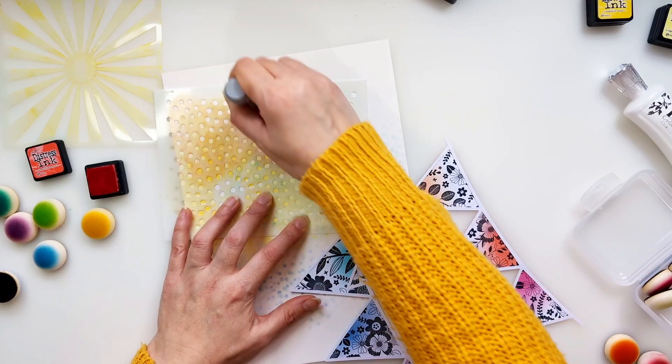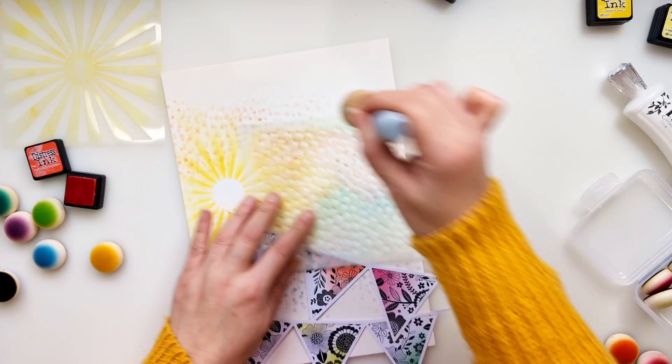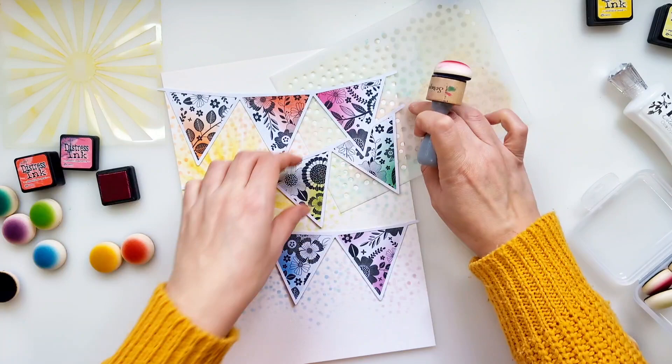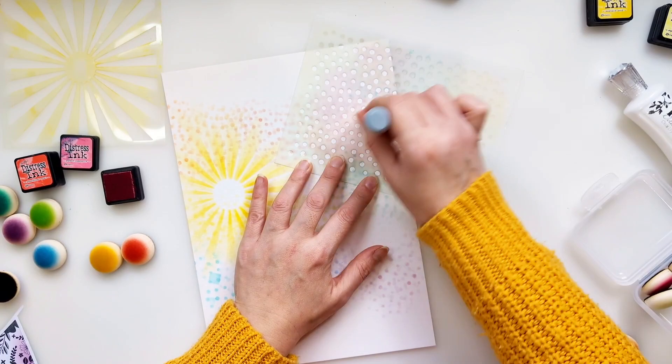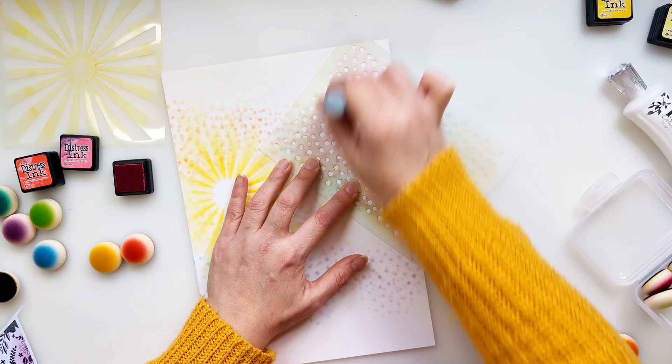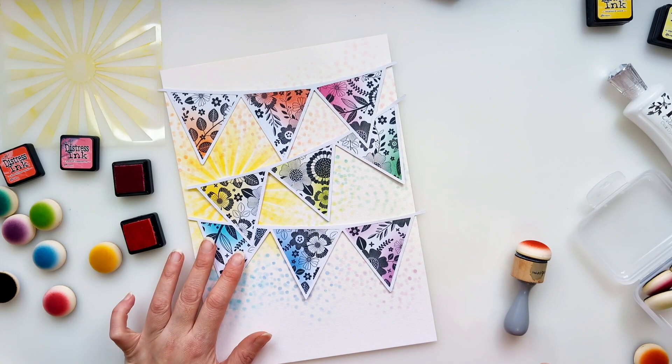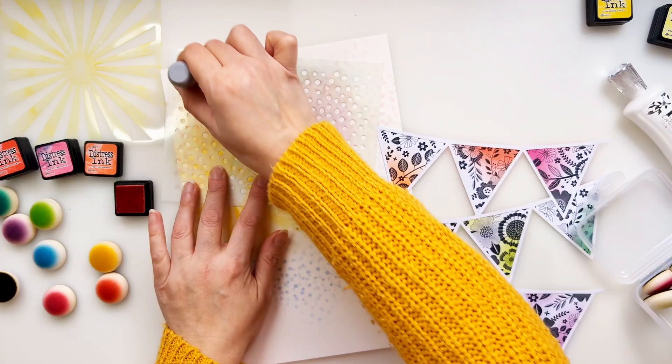I'm not far off finishing the stenciling. I'm making sure a good portion of those spots are peeking out from behind the pennant banners, and I'm going to have some of those spots coming out the top as well, fading into the background above each of the top row of those triangles. Any products I've used I will link up below. Any links from scrapbook.com — I will get a small commission if you choose to purchase through my links, so thank you so much in advance. But please also feel free to support your local scrapbook store — I definitely want to keep scrapbooking alive and stores open.